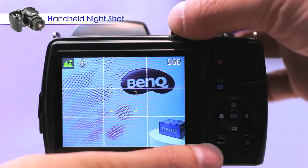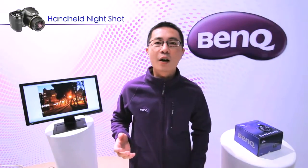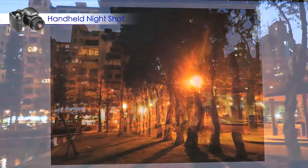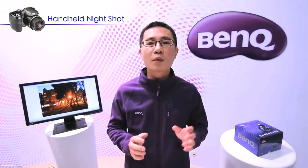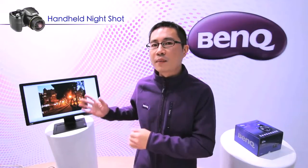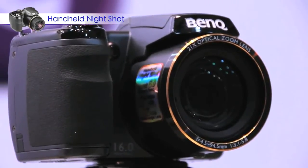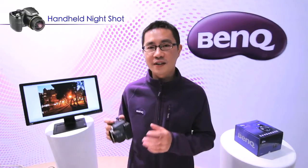With the GH700, your night photos will not be blurred anymore. I'd like to show you how the GH700 performs in handheld night shooting. Each time the shutter is clicked, the camera takes four photos at very high speed and combines them into one. So the photo retains enough exposure without being affected by hand shake — even without a tripod, the GH700 can help you take a nice photo at night.